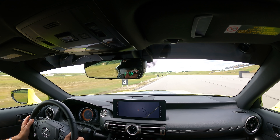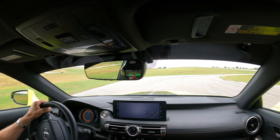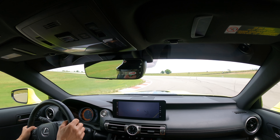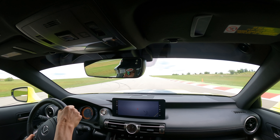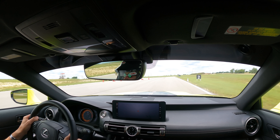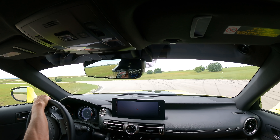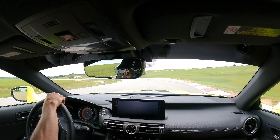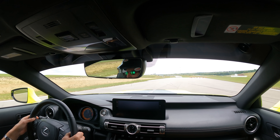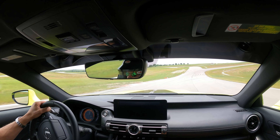The official 0-60 time from Lexus is 4.5 seconds, though I suspect it could go a little faster with replacement tires — the time is probably traction limited, as we also see in the RC F. This vehicle does not have the torque vectoring axle from the RC F, which may affect 0-60 performance. Based on tire compounds and sizes, I'd estimate 60-to-zero braking at between 110 and 115 feet. During my time in Texas I got behind the wheel of the RC F as well as got driven around the track in the IS 500 F Sport Performance.